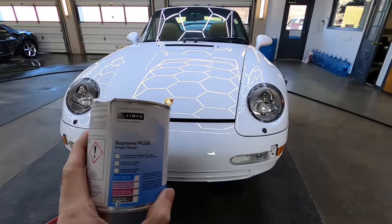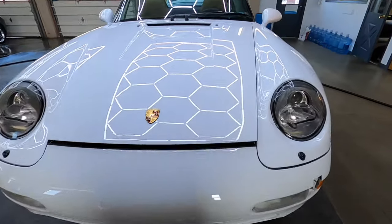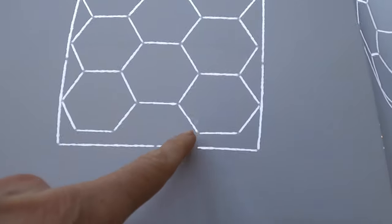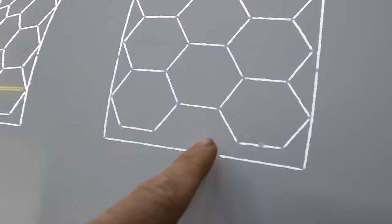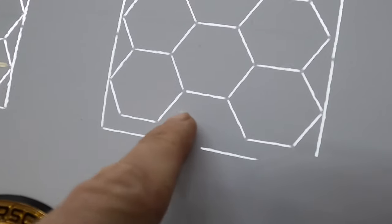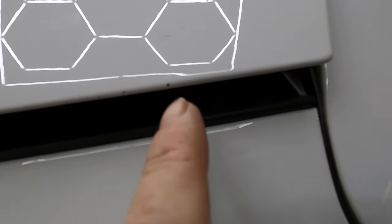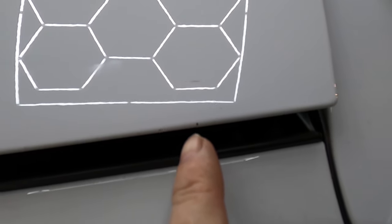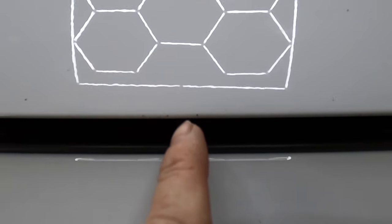I personally like to stay away from the touch-up vials you can pick up at AutoZone or locally. Instead I go to a body shop supply and have a pint or a quart mixed up — an exact match using the color codes. We have some rock chips to take care of, some recent and some where there was a previous attempt to fill them, and we'll redo those.